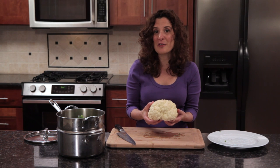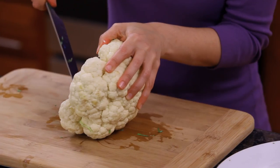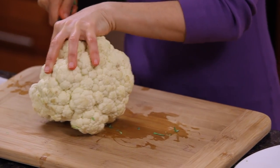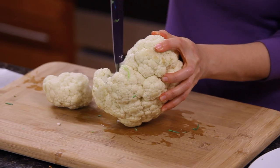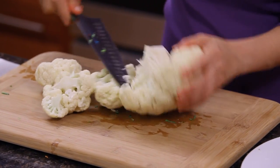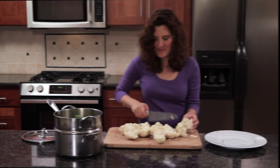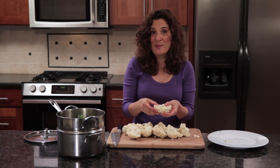But we'll go ahead and separate the cauliflower into florets, just using my knife to break up large chunks of the cauliflower florets, and then separate them into smaller florets.